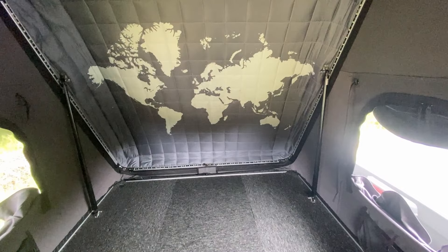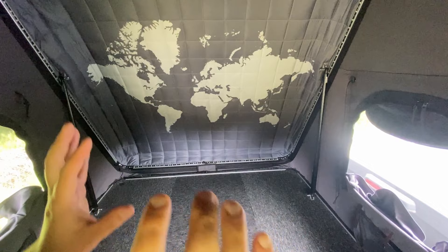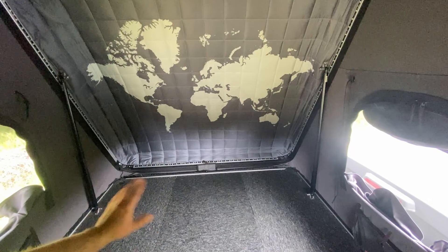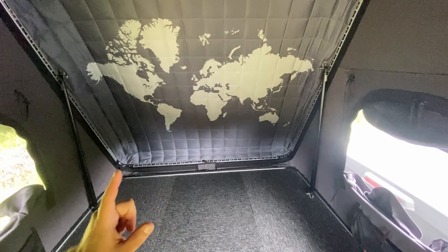On the topic of bedding, it's important to note that I have the iCamper RTT comfort mattress, so everything I'm going to talk about is relevant to having that in this tent. The standard mattress I don't think is good enough for the price we pay for these tents — that's my only real complaint. I'm going to go through what I pack and how I can still manage to close the tent.